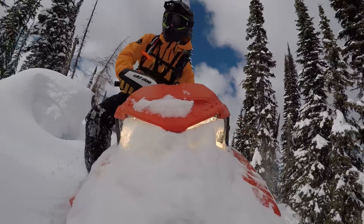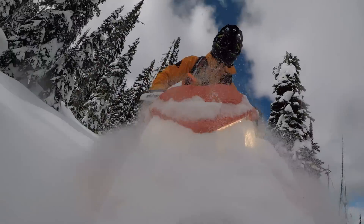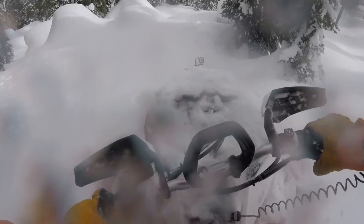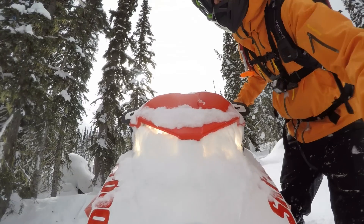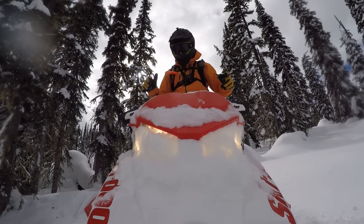It's a wonderland up here. For anyone that's familiar with the Gen 4 platform, these things have tons of power, tons of traction, and they're a lot of fun to ride. Look at this convoluted terrain in here. The snow is really good — in case you can't tell, it's gonna be covering up my camera constantly, but that means it's fun.